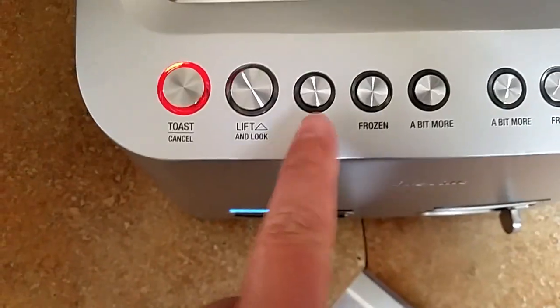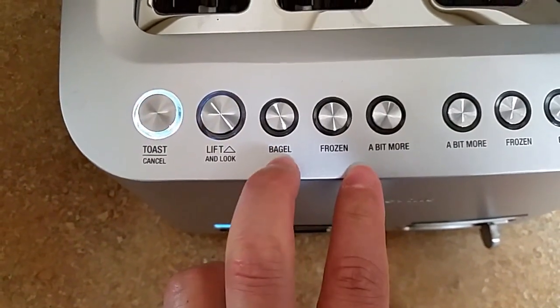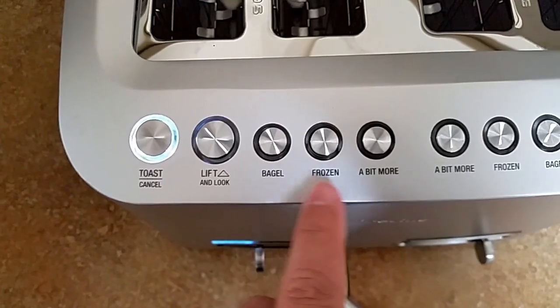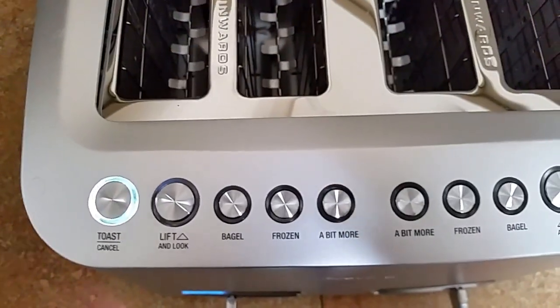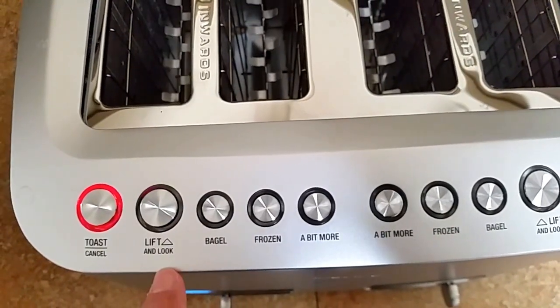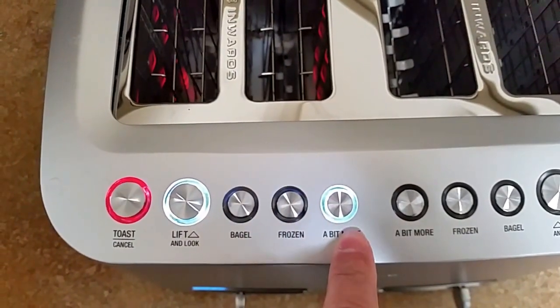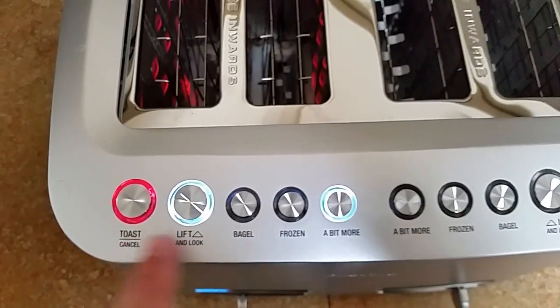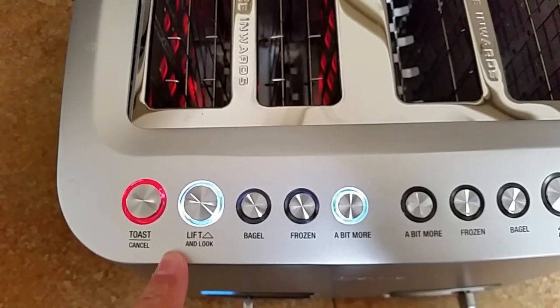You can see the icon that shows the picture of the outside and inside. When you're doing a bagel, you hit the bagel button and it actually changes the heating elements so you don't burn the bagel, but it cooks the inside more than the outside, giving you even crispness all the way through — that's a really neat feature. As long as the toaster hasn't turned off, you can press the 'a bit more' button to toast for maybe five or ten seconds longer.